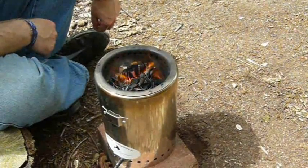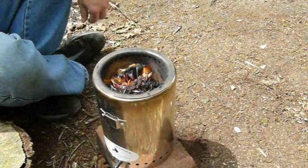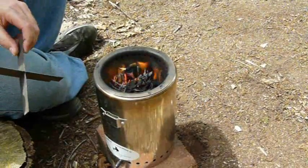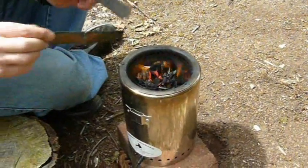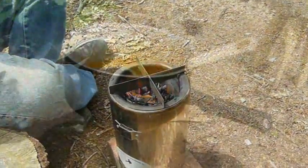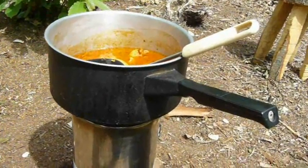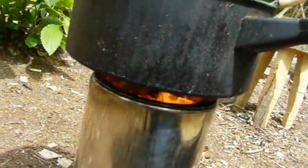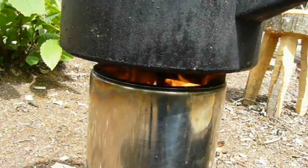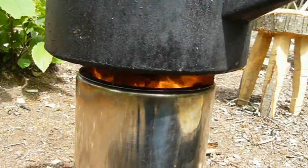That's pretty much going now — it isn't going to go out. It'll slowly pick up heat now and before we start cooking there's a little pot stand that just comes in two pieces like this, slots together, and we drop that in. Now we've got the pot on the top.